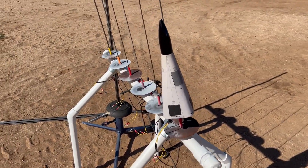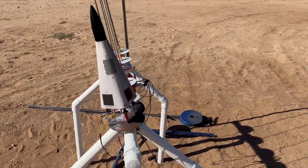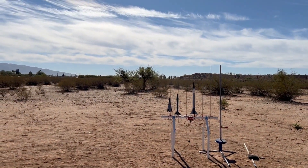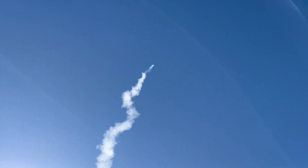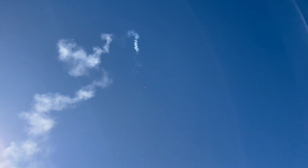All right, DC Clipper going up on the C53 in the eclipse. Got continuity - going in five, four, three, two, one, launch. Very cool.